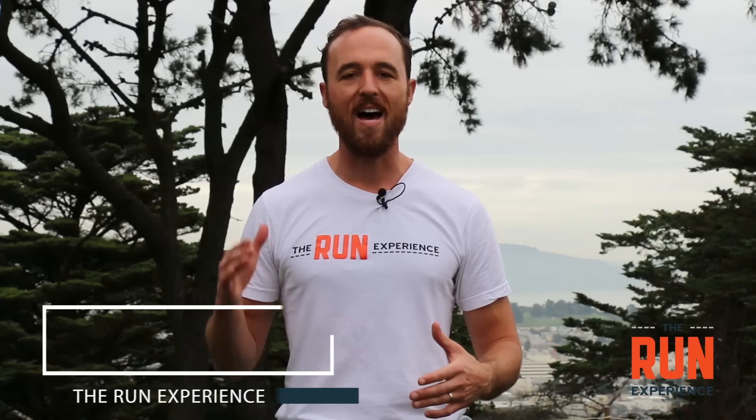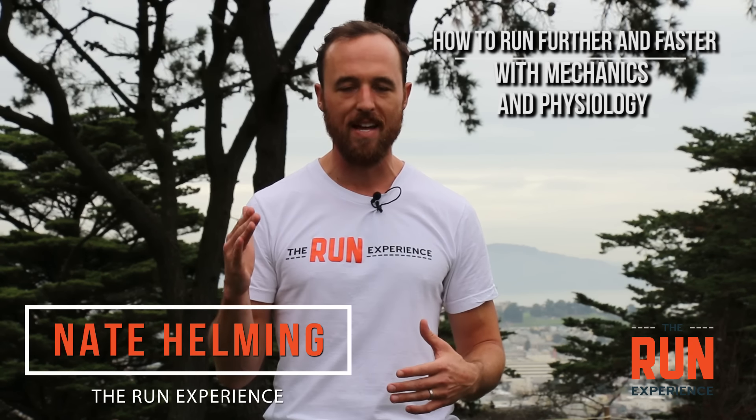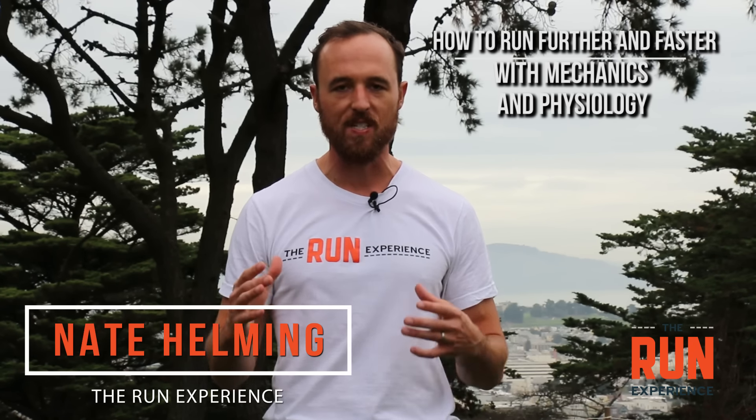What's up guys, today we're going to talk about how to run further and faster in distance running specifically. I'm going to give you a little workout to train your mechanics and a little workout to train your physiology.